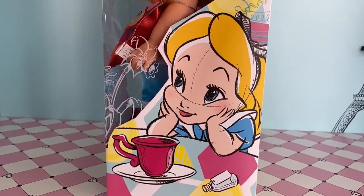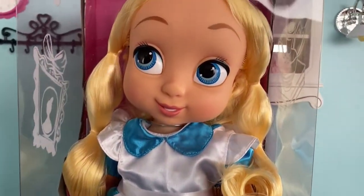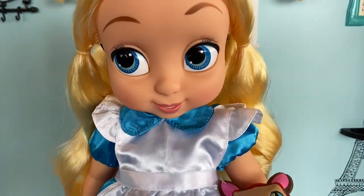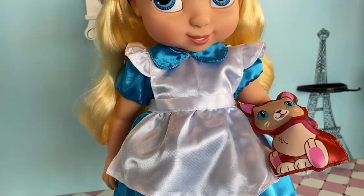Let's go ahead and get Alice out of the box. Here is young Alice, who can often be found daydreaming in her own world, which to most would seem curious and strange.